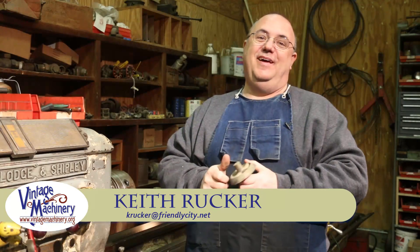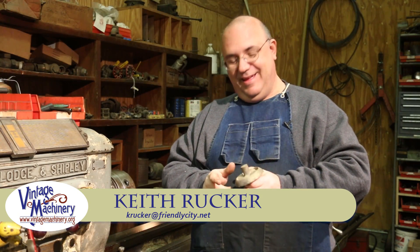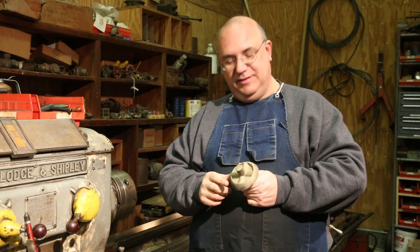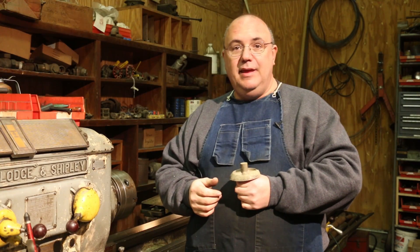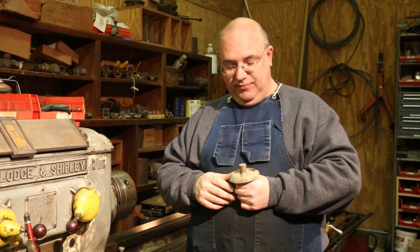Hello, Keith Rucker here at VintageMachinery.org. Today we're back on the safe dial project. We got the dial made, at least a prototype of the dial made, in a previous series of videos.